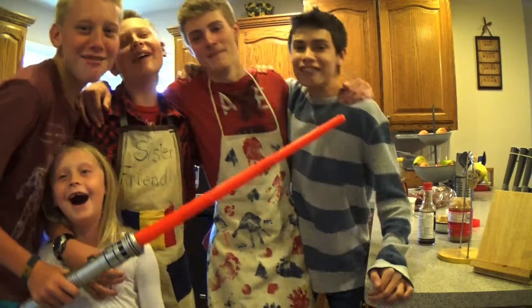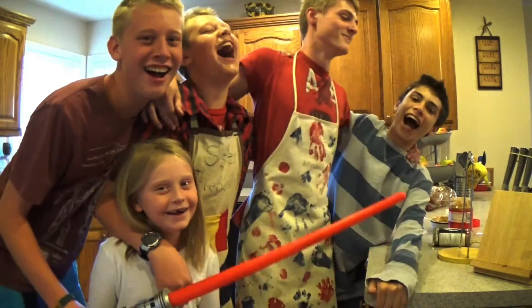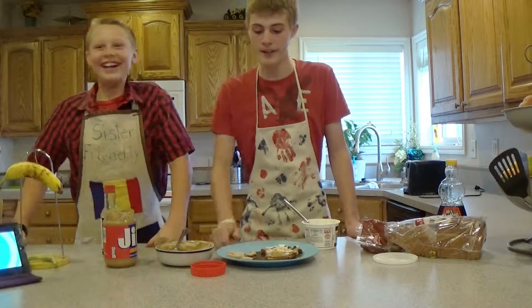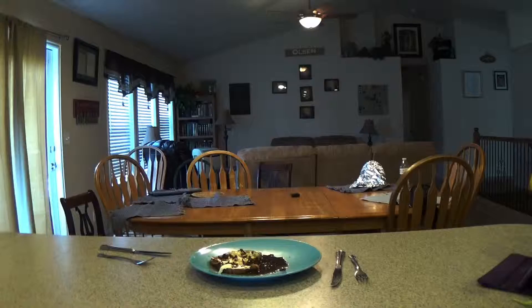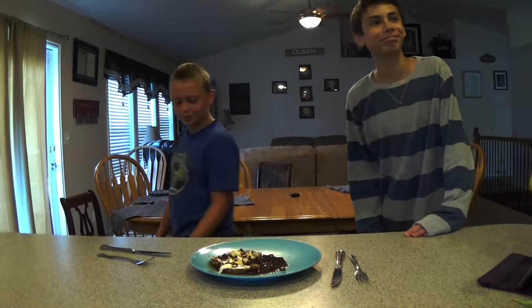Kumbaya, my lord! Kumbaya! Okay, now this has been sitting in the freezer for 20 minutes. It's time to present it to the critics. So, what do we got here? Today I've made some French toast.